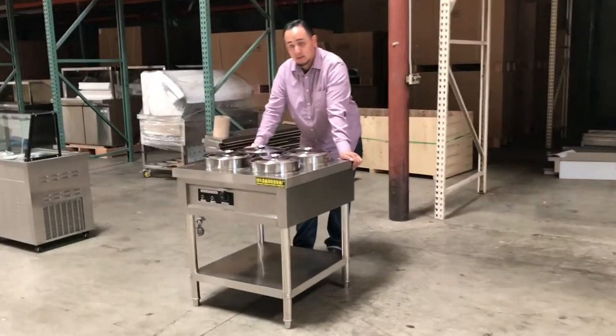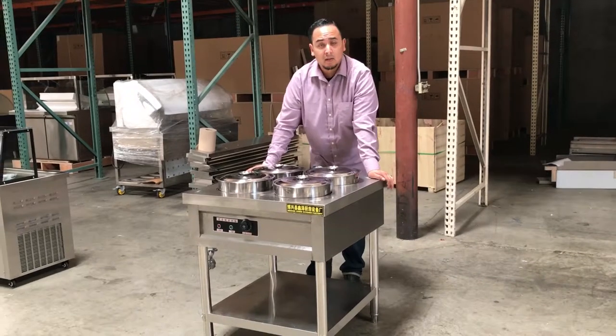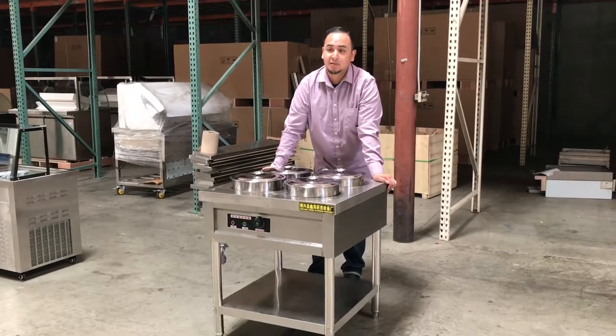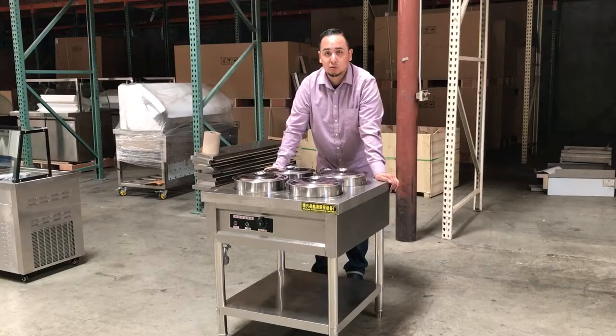If you want to order this soup steam warmer, go to our website and place the order today. Orders usually take anywhere from three to nine business days. If you have any questions about this warmer, let us know and we'll try our best to answer them. Thank you for watching — this is our steam soup warmer.